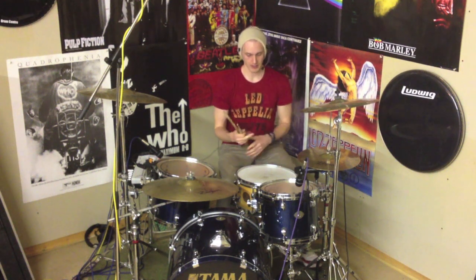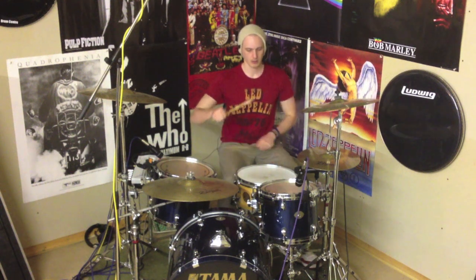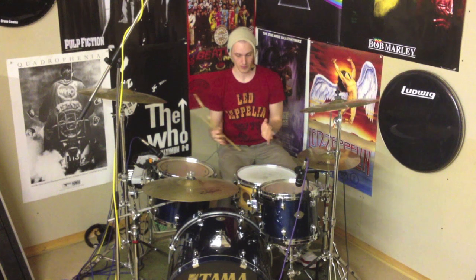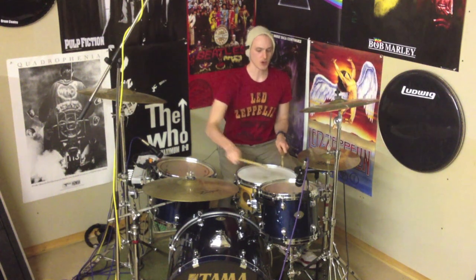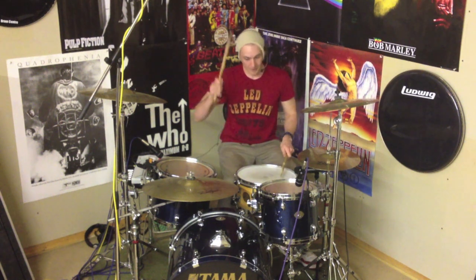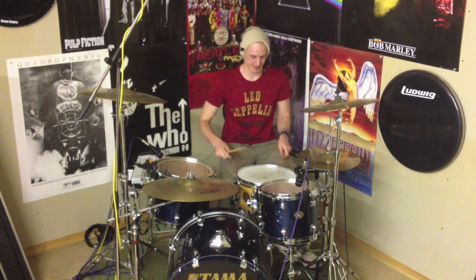The first half of the fill is gonna include one group of four which we'll play on the snare drum with the kick, and then two groups of six. So we've got one E and a - that's the first part - and then two E and a, three E and a, four E and a. Basically: one group of four, two groups of six. It's gonna sound like this.